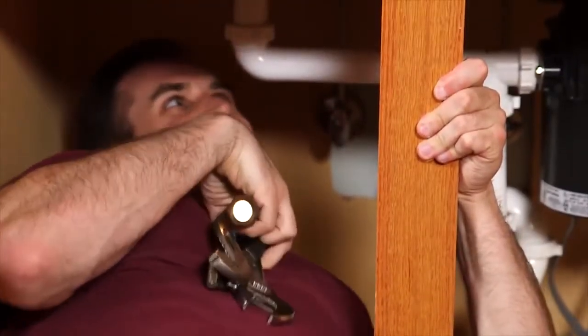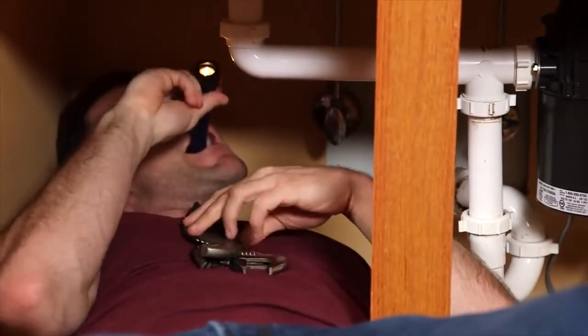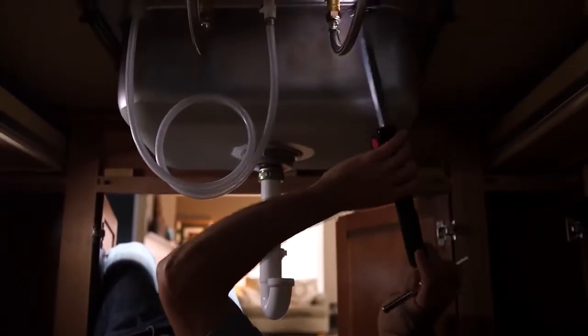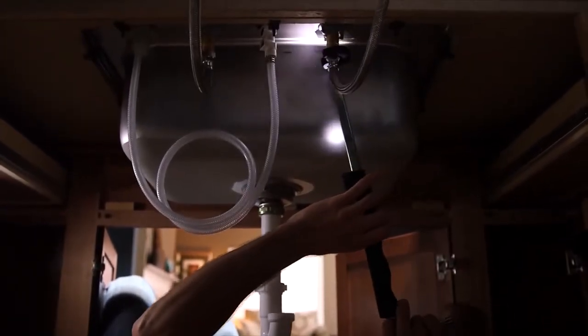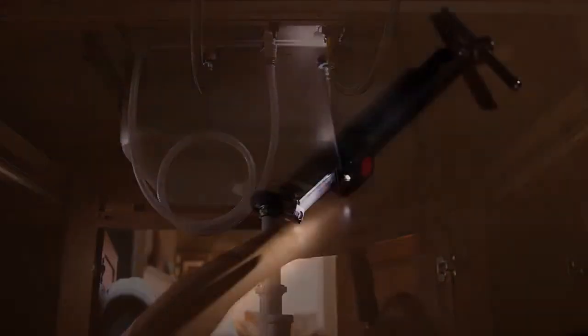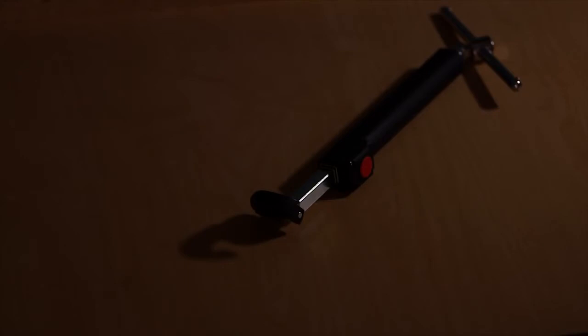No more crazy contortions to see a faucet fitting or a retaining nut, or stumbling and fumbling to see what you're doing. The RIDGID model 2017 is the first basin wrench to provide you with light exactly where you need it, thanks to its integrated water-resistant LED light. The light also has an automatic shut-off timer to conserve the batteries when not in use.